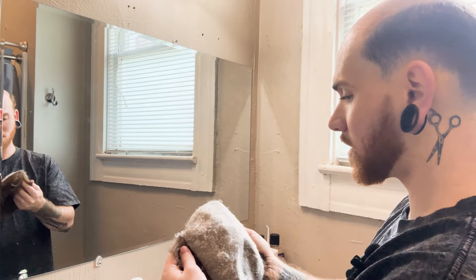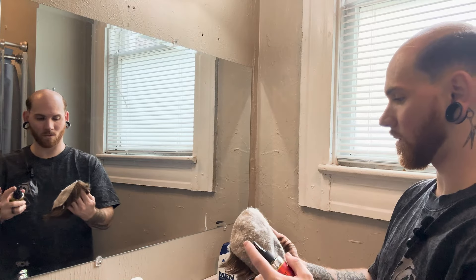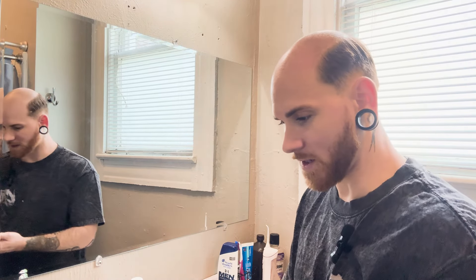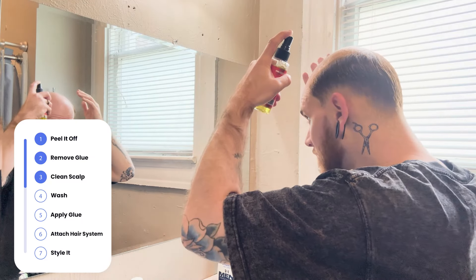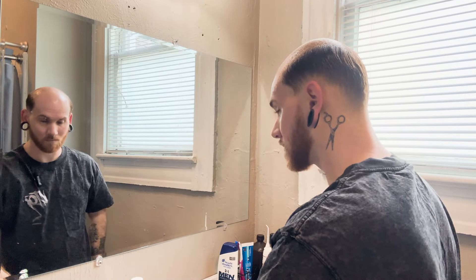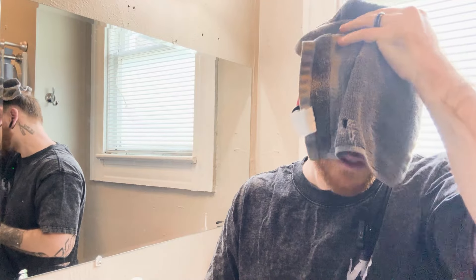Now that the cotton is stuck to it, take the C-22 and spray it on. Let that sit for a couple of minutes. While that's doing that, I'll take a little bit of C-22 and spray it on my scalp to remove any leftover glue. Then take a washcloth to pick up any of that glue left over on my scalp.